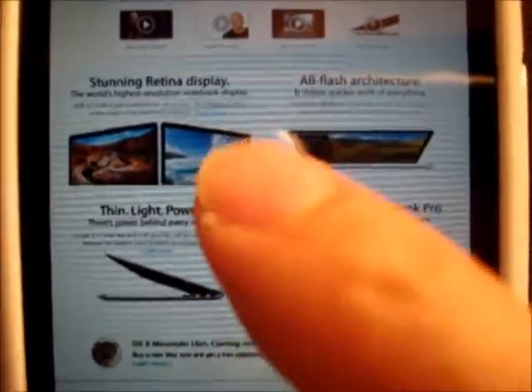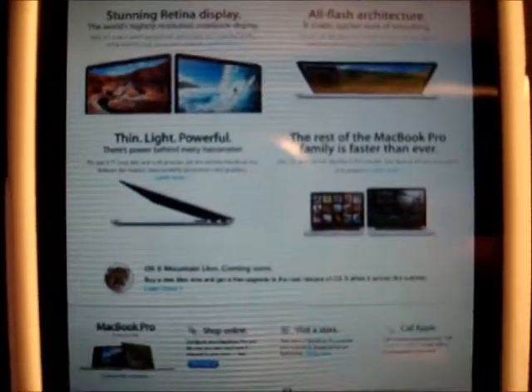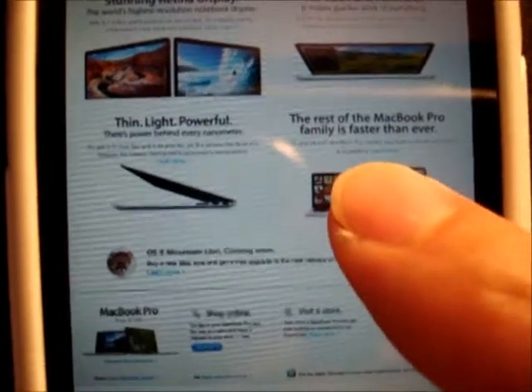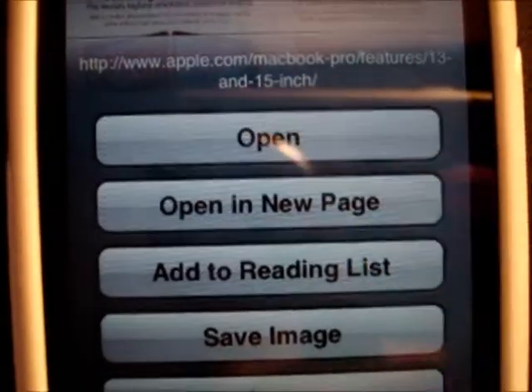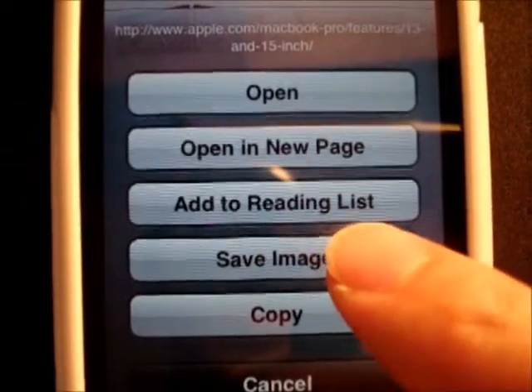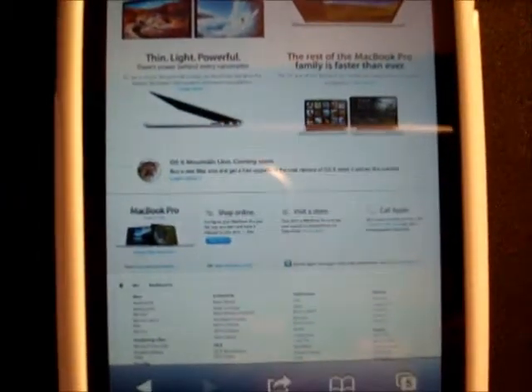To save individual images — I'm on the home page of Apple — all you need to do is tap the image that you want, hold it down, and then options will come up. Tap save the image and you can find it in your camera roll.